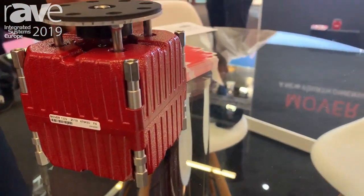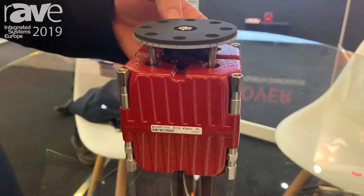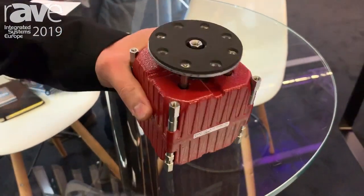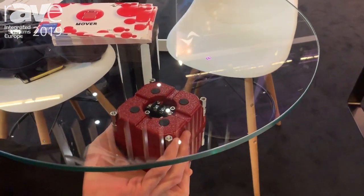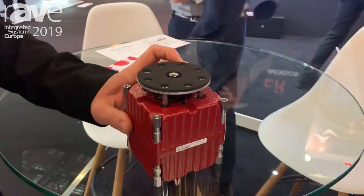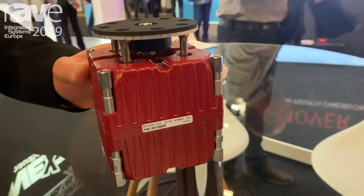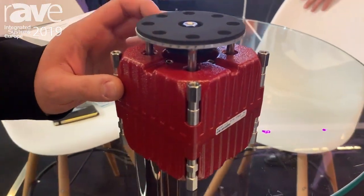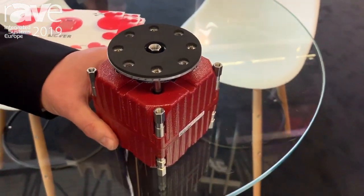We have two versions: one with this plate that physically moves the surface, or we can remove this and use the transducer as a traditional shaker just attached to the surface like this. This plate is a great innovation in this kind of transducer — nobody has this kind of application, and it opens new ways to use these transducers.